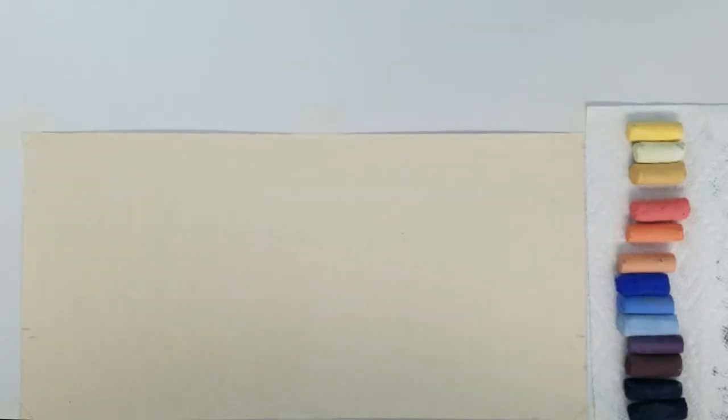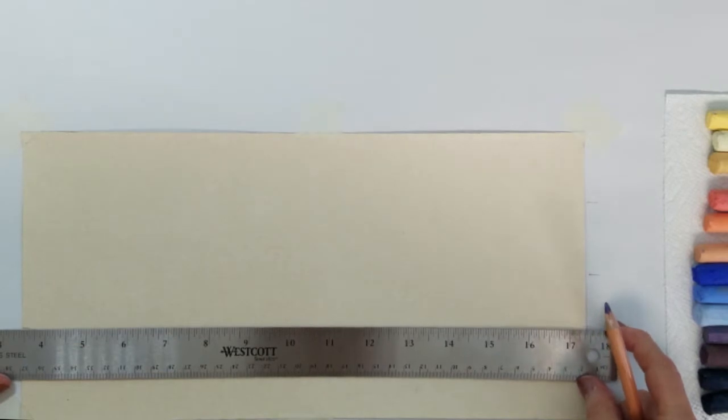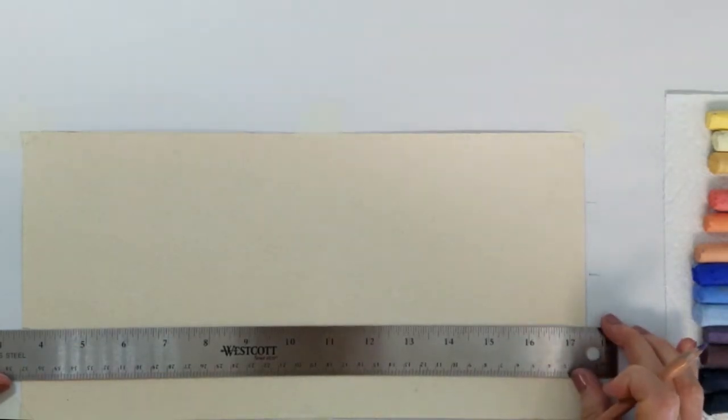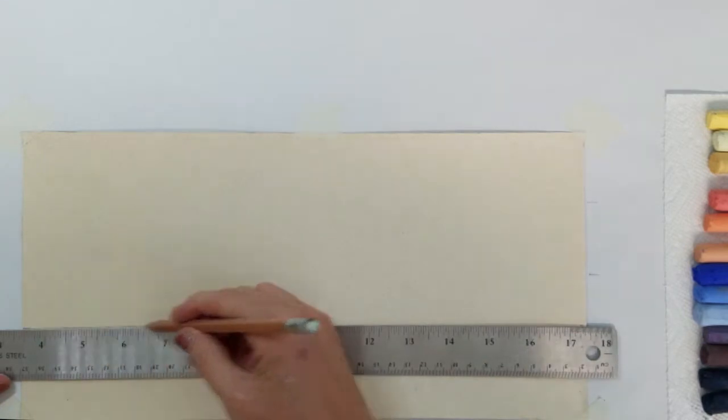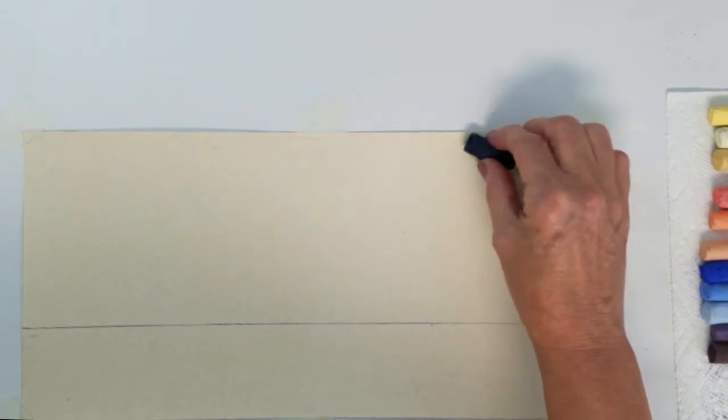So I don't know how this will turn out but here it goes. I am using UART sanded paper which is a 600 grit surface and I've chosen some colors similar to the palette of colors that Bethany selected. The first step will be to draw a horizon line approximately one third from the bottom of the paper. This will give us a larger area for the sky and sunset.